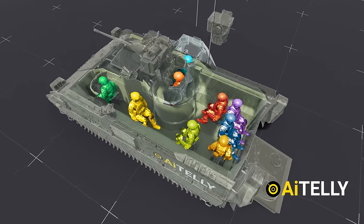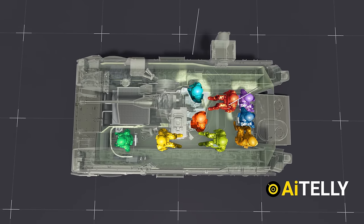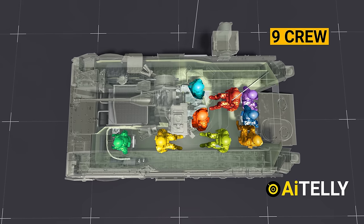In short, if we visualize from the top angle, this is how it looks. It can carry a total of nine crew and soldiers combined, which is pretty impressive for a small infantry fighting vehicle.